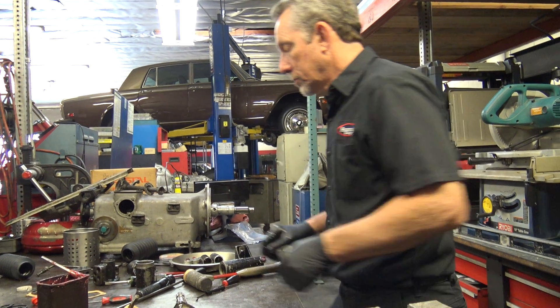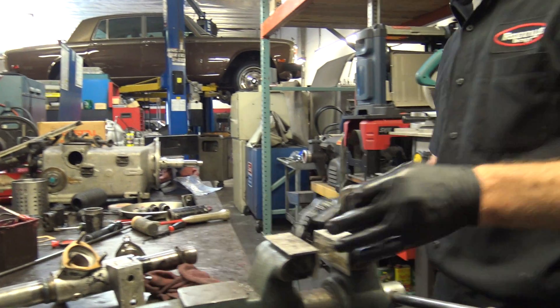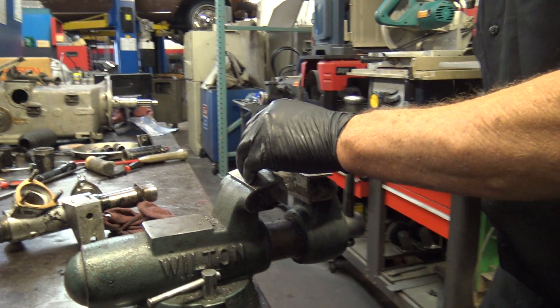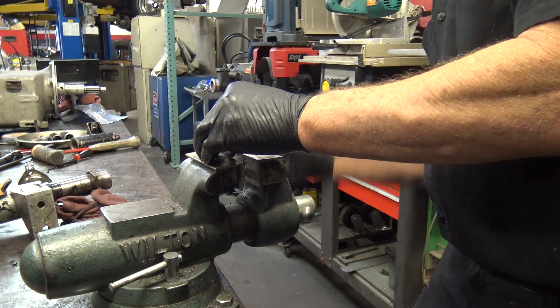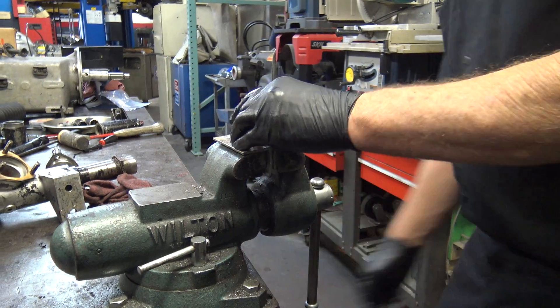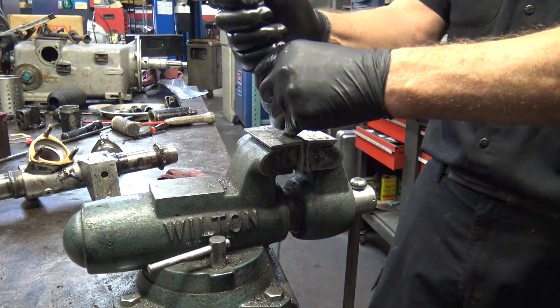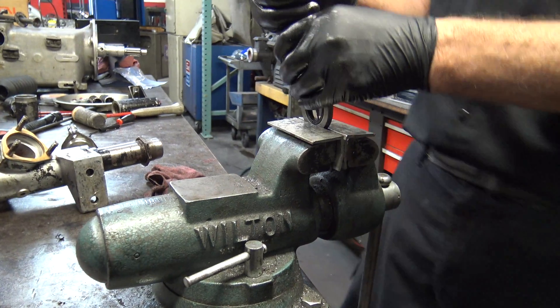You were raised under the principle of fit versus feel — the person who's fitting it feels the right thing. I like that.